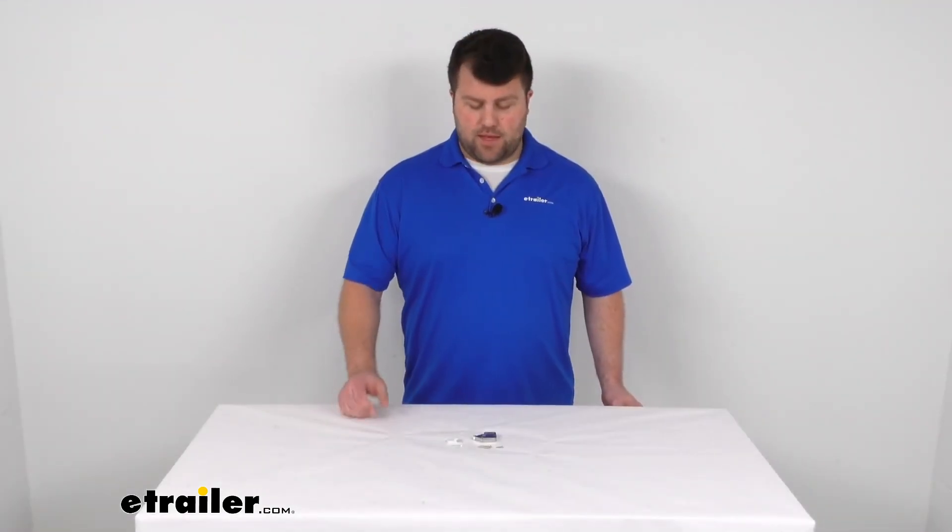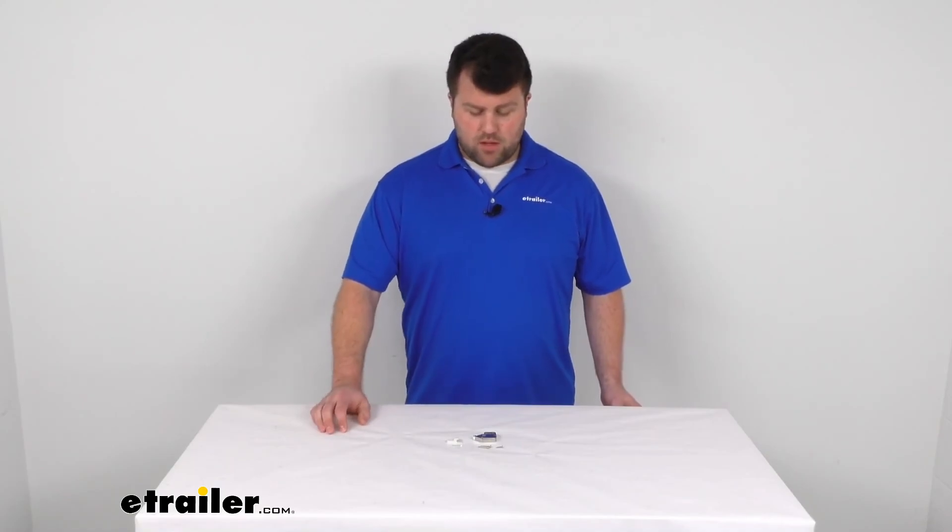So that's going to complete our look at the push to open catch for your RV cabinets. Again, I'm Michael with eTrailer.com. Thanks for watching.